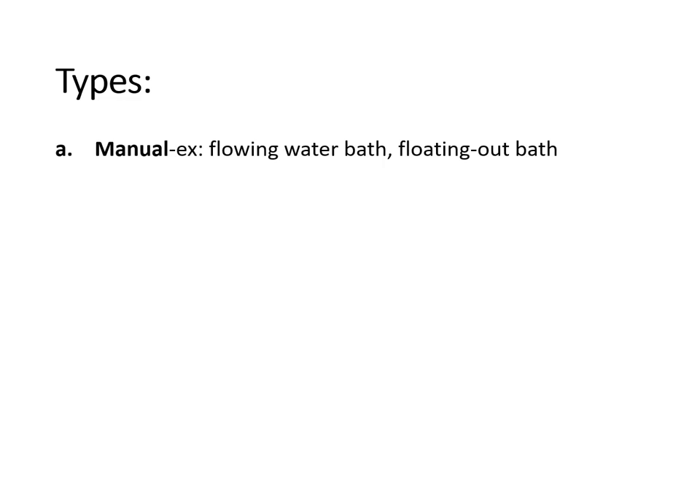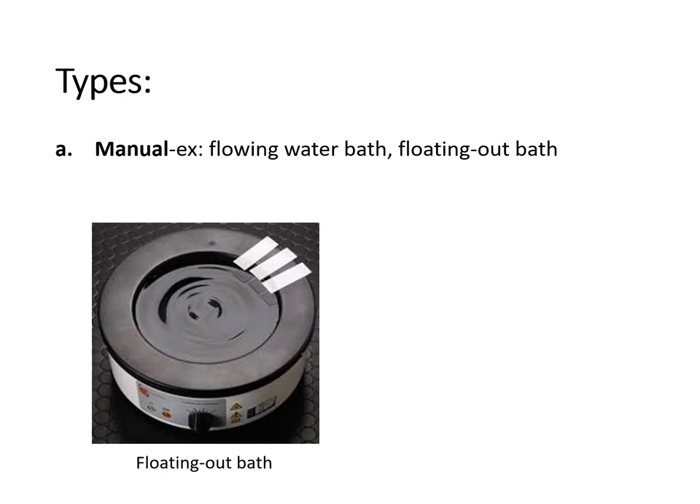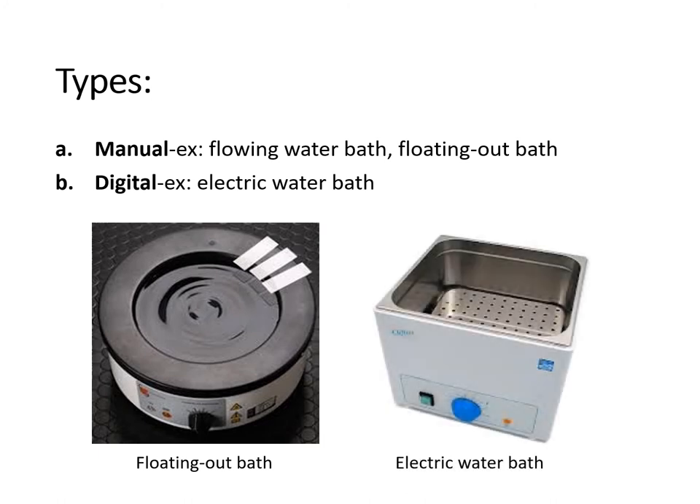Water baths used inside the lab are of two types. The first is the manual type, examples of which are the flowing water bath and the floating out bath, commonly used in the histopathology section. We also have the digital water bath, an example of which is the electric water bath, used in blood bank and hematology sections for placing samples requiring a water bath reaction.